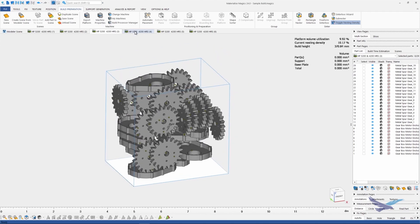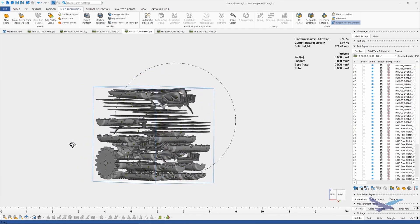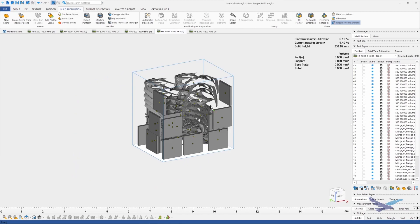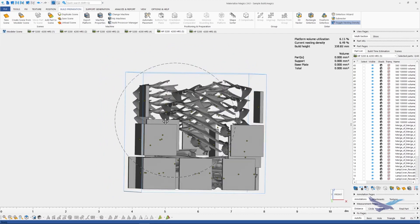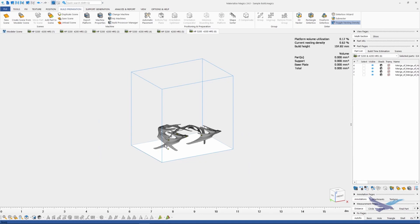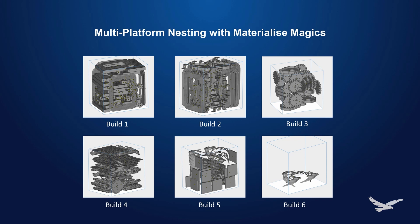Build number four had those lightweight parts — not a whole lot you can do here to increase density other than including small parts. If you have a few small parts that have value to your organization, those are great pieces to fill empty space in builds and bring up that nesting density at the same time. Now build number five wasn't too bad, pretty close to seven percent. And then finally, we have build six once again, and that's just overflow parts. So that's all we had for this video — I hope you will find some value in this feature as it saves a good bit of time as opposed to manually nesting consecutive builds.